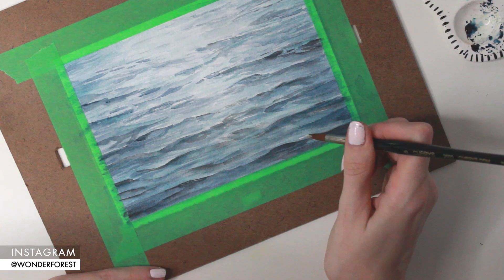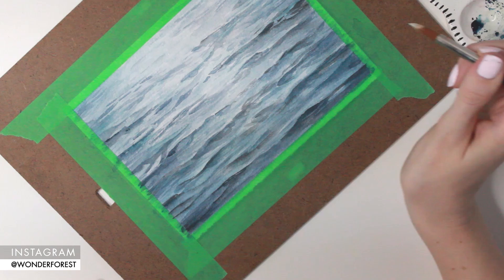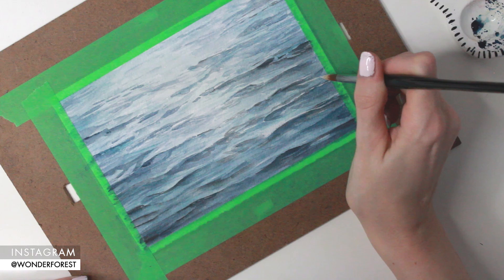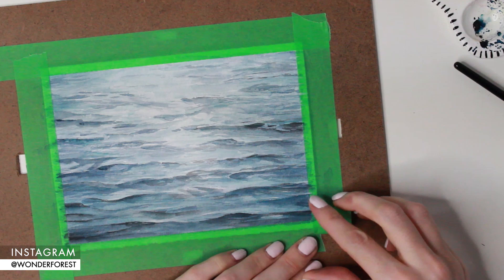Now we can start creating some of the highlights. I'm taking white gouache with a little bit of water mixed in and just starting to define those highlights — the areas directly above the darker areas — as well as some of those white areas we left. I'm also adding in just a couple of random curvy and squiggly lines throughout. If you don't have gouache, you can try acrylic paint, a paint pen, or a gel white pen — anything that is more of an opaque white. I could do this all day, but there's a point when it becomes a little too much, so I'm going to stop with the highlights and call this finished.